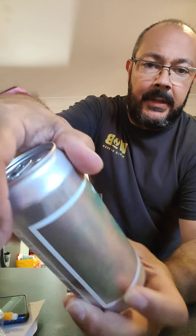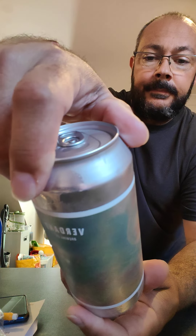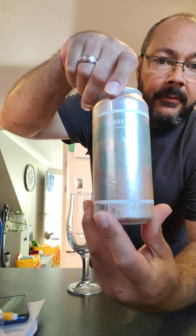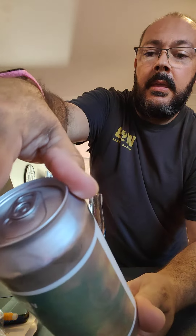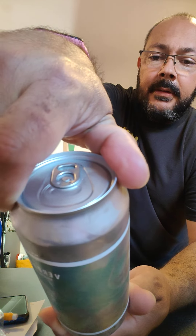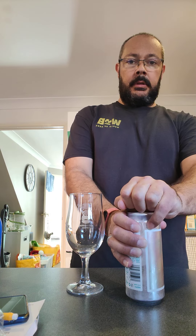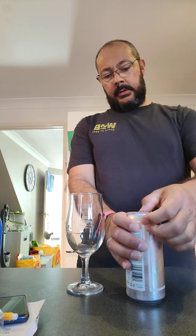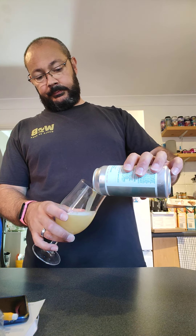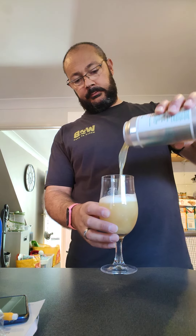I've got a Bird in Parallel for you — doesn't really have much on it at all, apart from just these catch colours everywhere. 4.8%, with Idaho 7 on the hot side and Galaxy, Mosaic, and Nelson on the cold side.